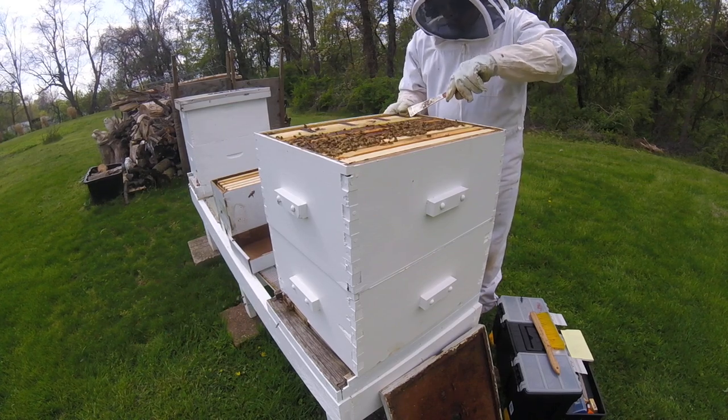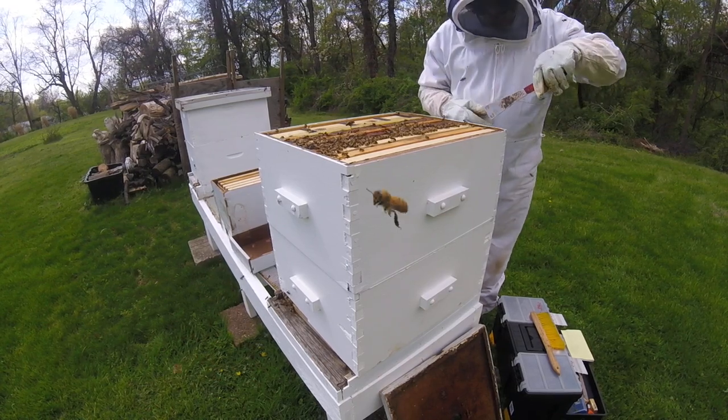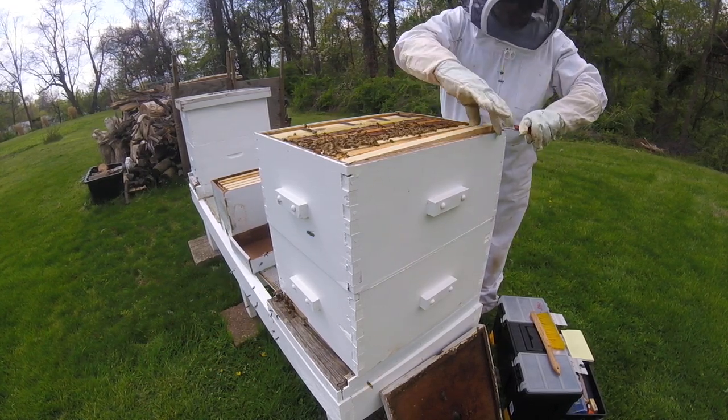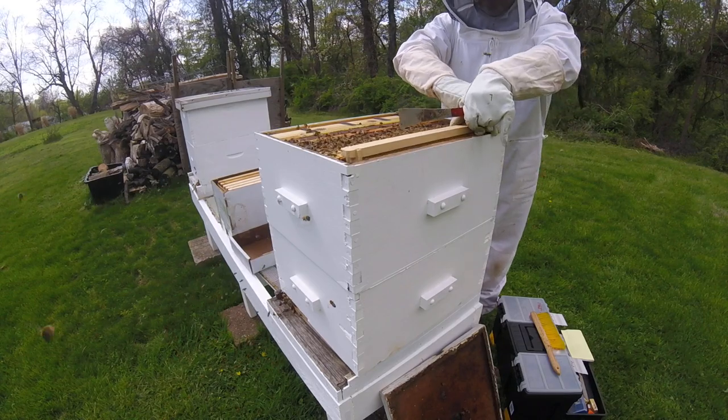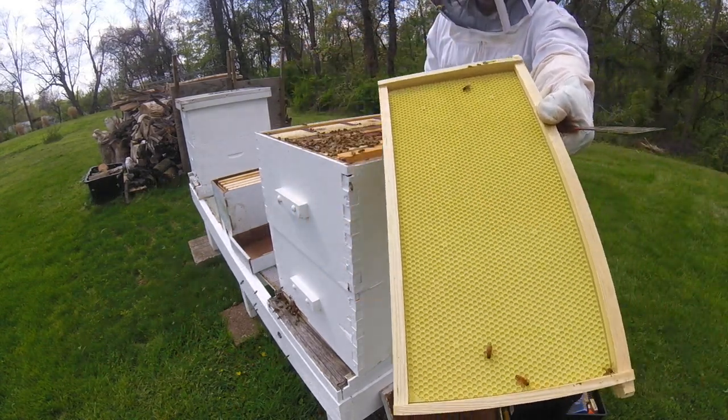My main goal is really just to get these feeders out of here. There's a frame, nothing on it, either side.